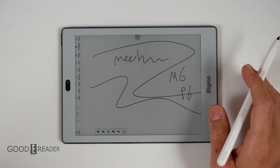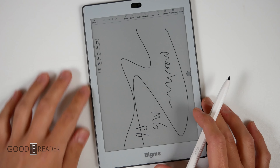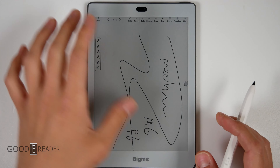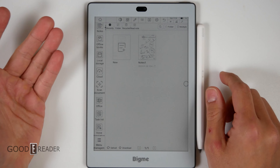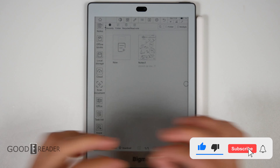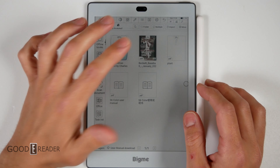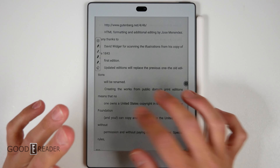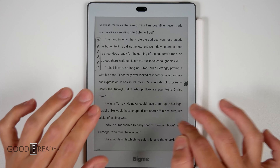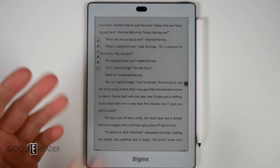The changelog is a bit generic — it says improvements here and there, and one entry literally just says 'various improvements,' which is the equivalent of 'natural flavoring' on a snack package. But for the most part it has genuinely been improved, and it is wildly faster than it once was.